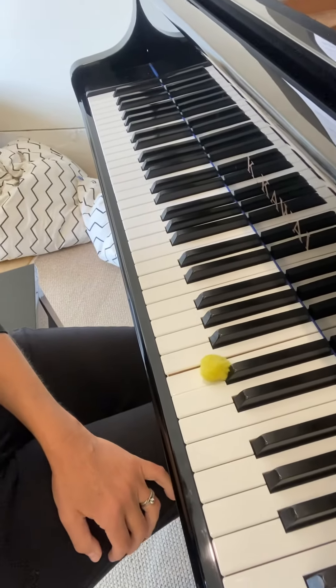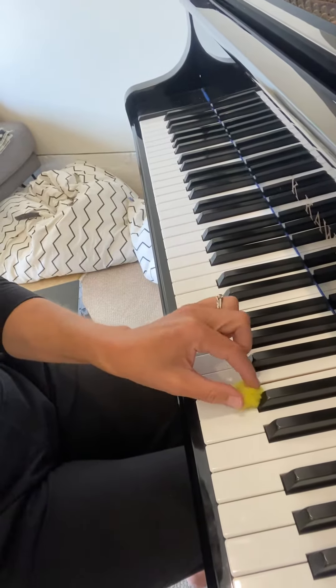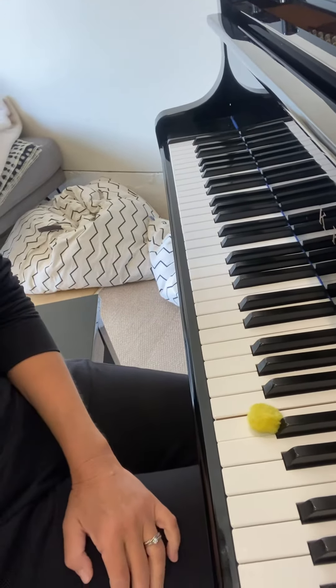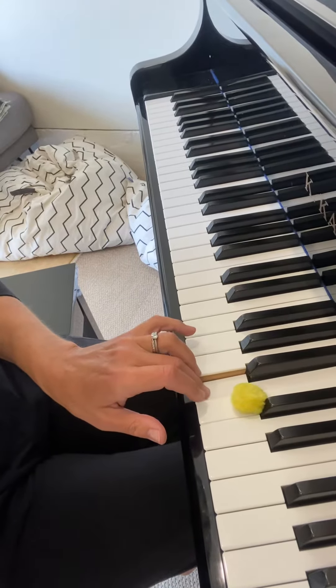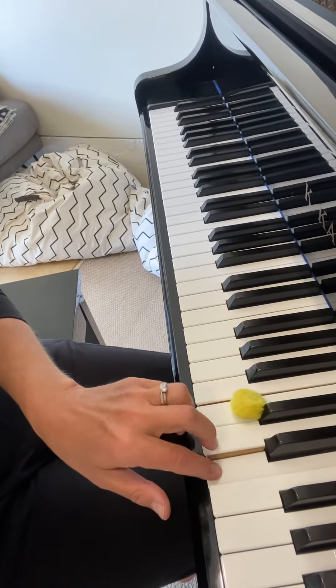This is a practice video for We Wish You a Merry Christmas. The fuzzy is on the treble C and we're not going to play that C for our improvisation. The notes that you can use are G, A, B, and then in your other hand you can use D and E.